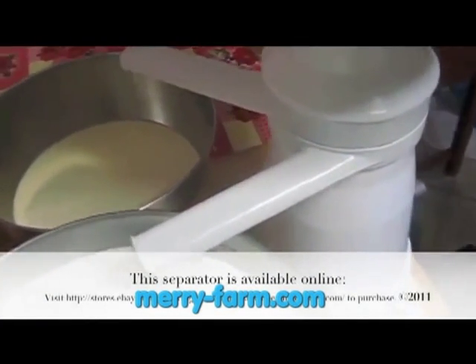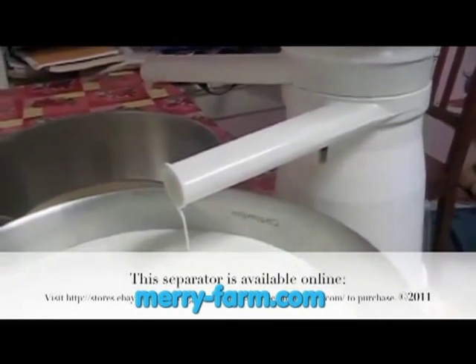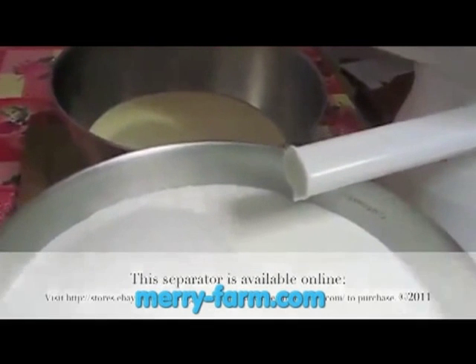When you stop cranking you'll hear a clicking sound — that's normal. You need to let the machine wind down on its own, and then you can bottle your milk and cream.